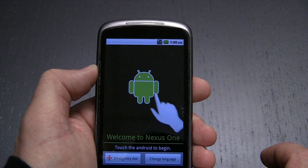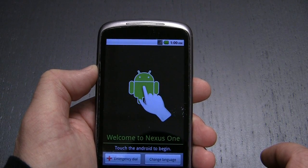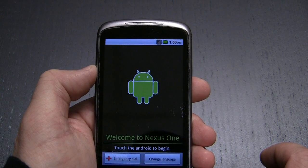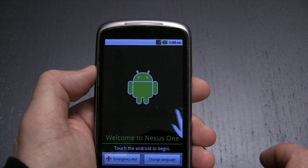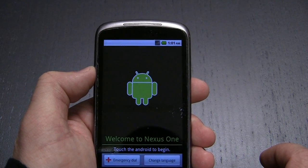And there you are — welcome to the Nexus One. Touch the Android to begin, where you can configure all the settings you want on the Nexus One, complete with reinstalling any applications or anything else. This is a good idea if you decide, as I am, to sell your device to someone else.